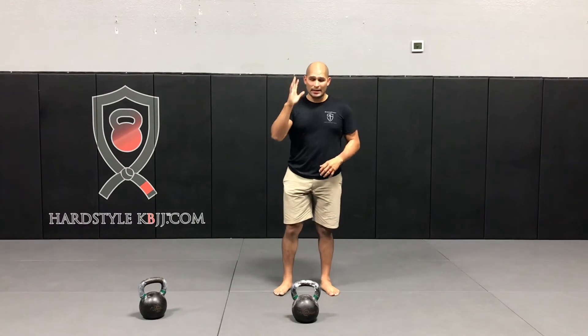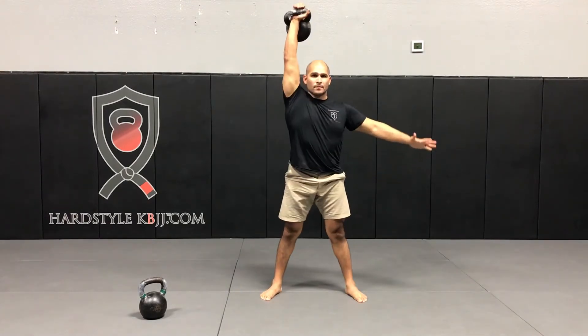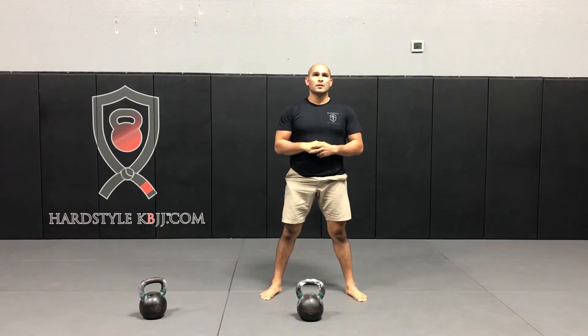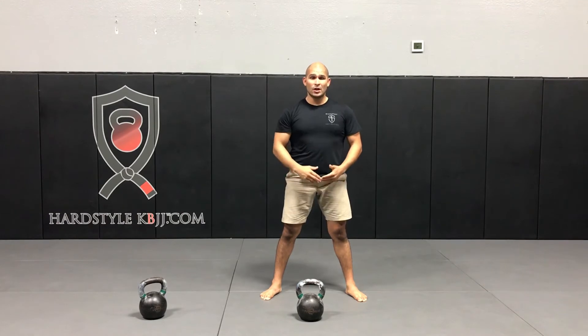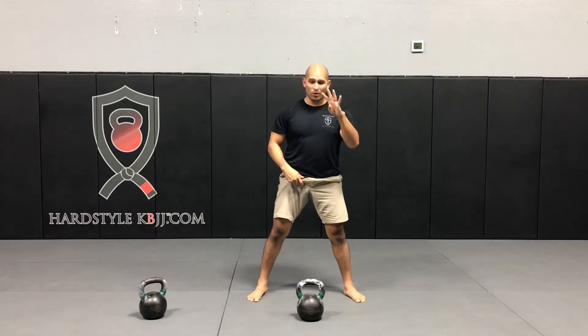We're going to be starting off with our right side — two snatches, as explosive as possible. Then you park the bell, shake it out, and rest about 10 to 15 seconds. We're going to do a work-to-rest ratio of about one to two — two snatches will take anywhere from four to six seconds, so we rest for about 12 to 15 seconds. Then we switch hands and do the left side: this time four snatches.